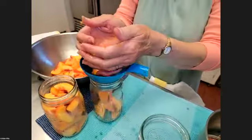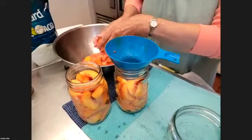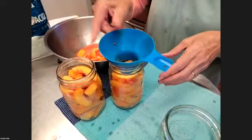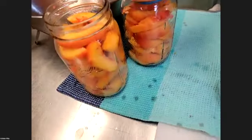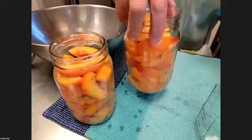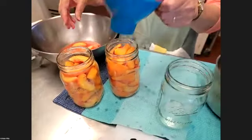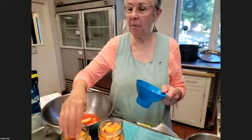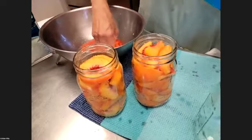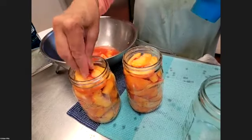Whether it's pints or quarts, you're going to leave an inch of headroom — and I'm going to show you what an inch of headroom looks like. See how fast that goes? We've been doing this in pints. So then we have two pints — we didn't count exactly how many peaches that was, but we could go back and count.